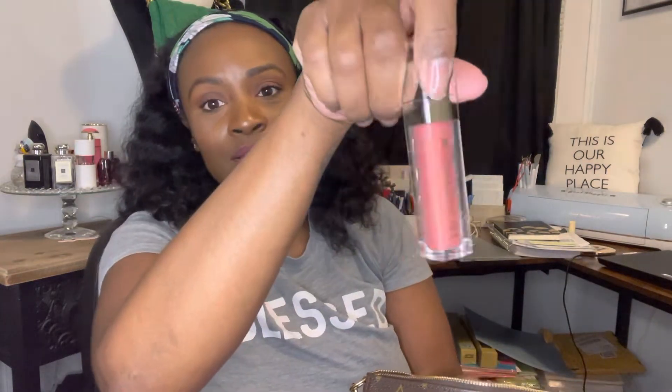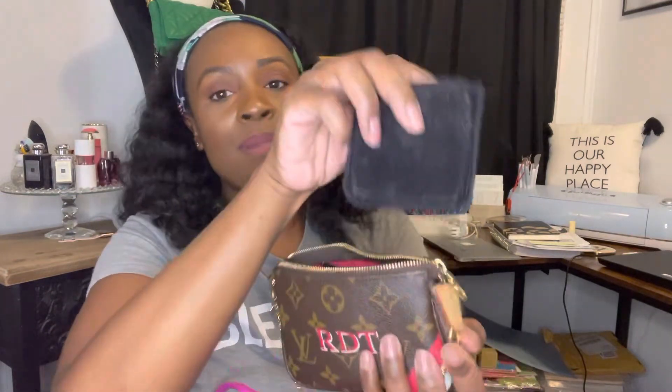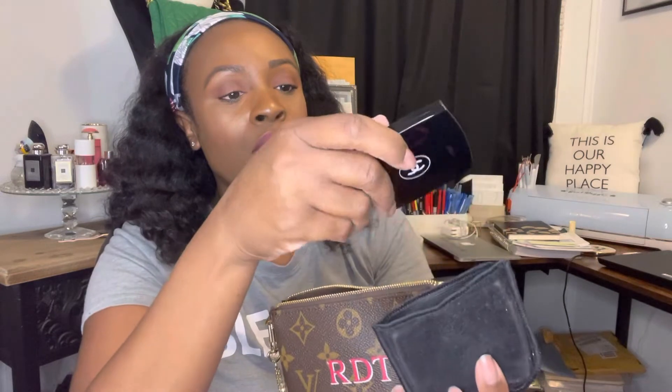A lot of people use the mini pochette as a catch-all and just throw stuff in there. For me, I have my Dior lip gloss in there — my favorite lip gloss — plus a couple more lip glosses: my NARS lip gloss and one by Sugar. I also have blotting paper for makeup since I get oily if I have makeup on all day, and then my Chanel compact, which is just a double-sided mirror.